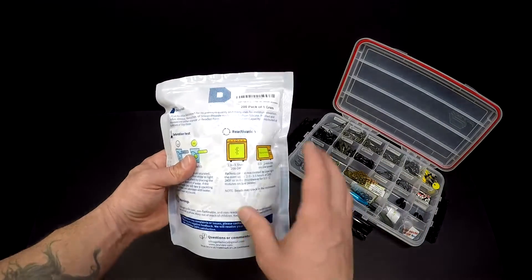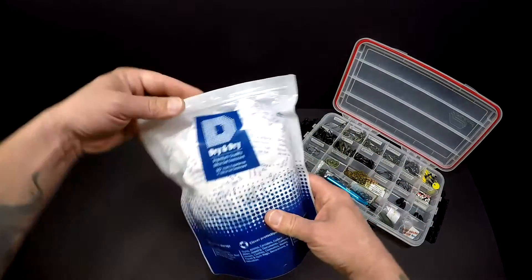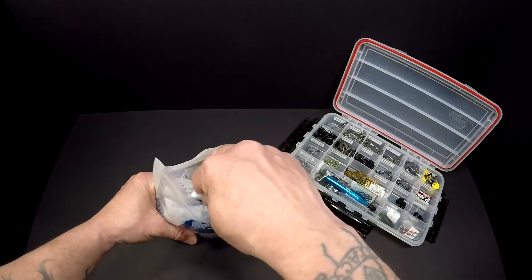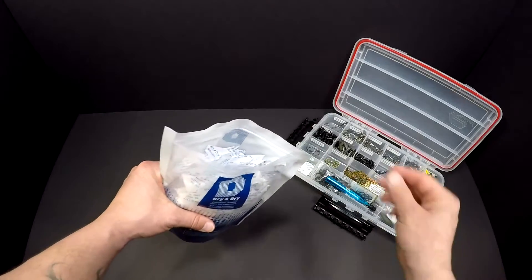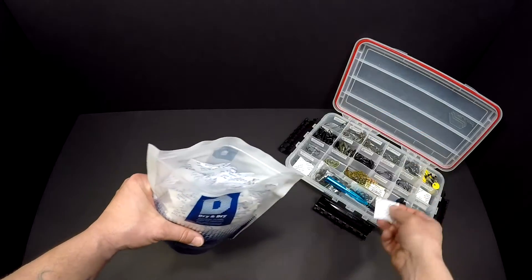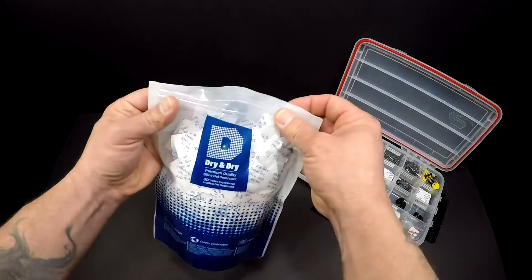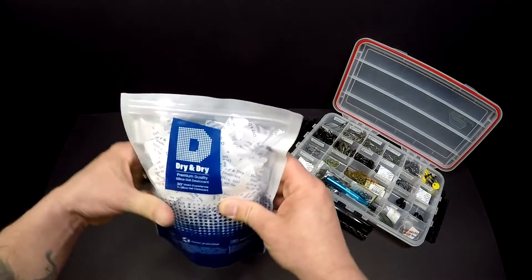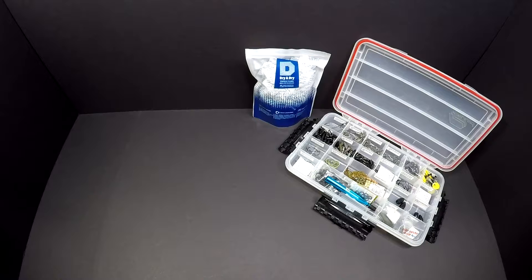With a 200 pack, it depends on how much gear you have. Basically what I'm gonna start doing is throwing two to three packs — maybe one in a corner, one in another corner, one in the middle — just to keep that moisture down in my tackle boxes. That should help keep a lot of the rust out or from building up at all.